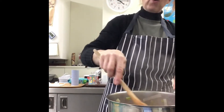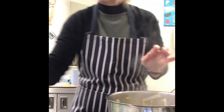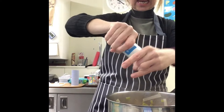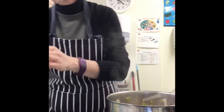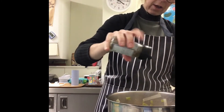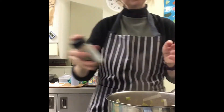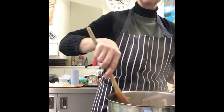At this point if you want you can add a little bit of salt, just to give it a little bit of seasoning, and a little bit of mixed herbs just to give it a little bit of something. Then give it another stir.